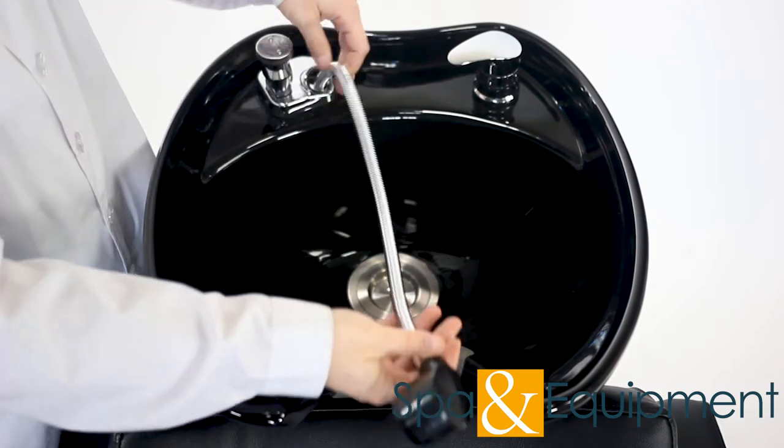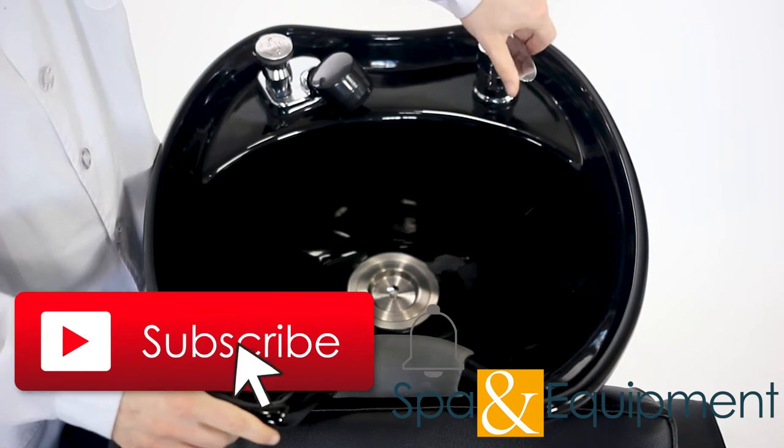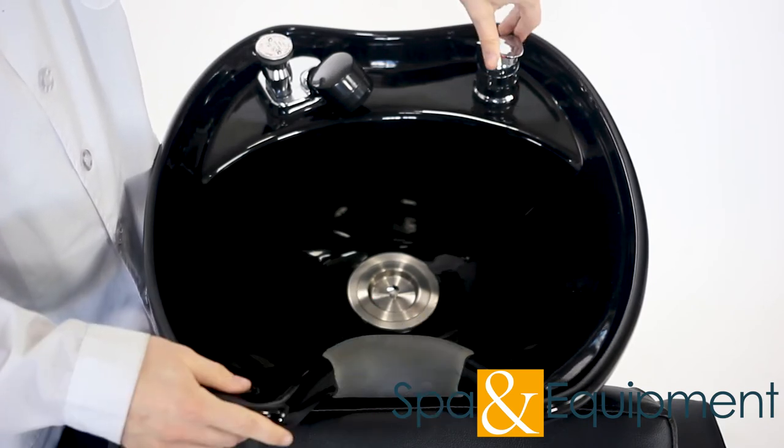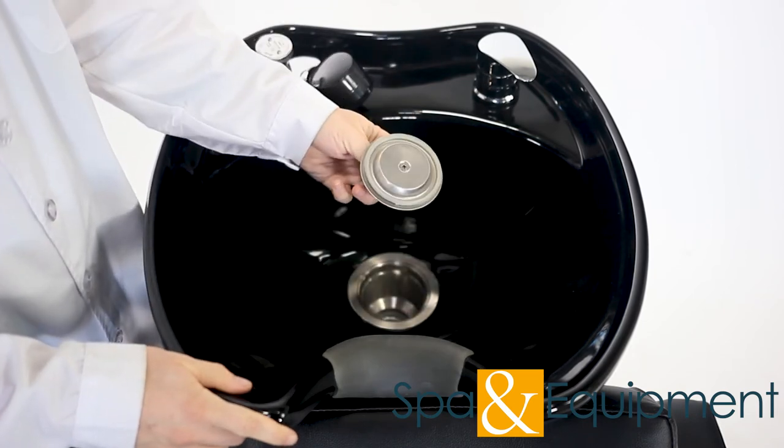There is a long soft spray hose and a hot and cold water faucet. A drain plug comes with the chair, as well as a silicone neck rest.